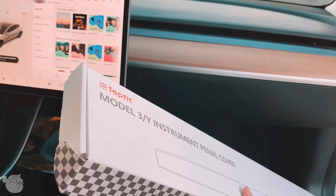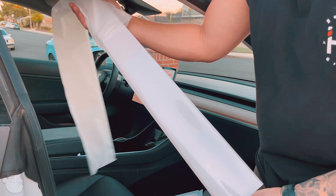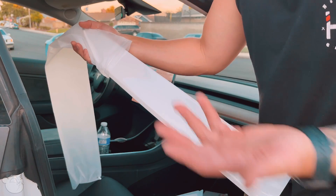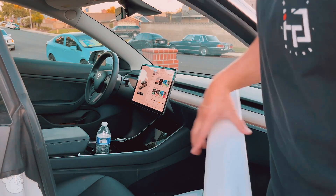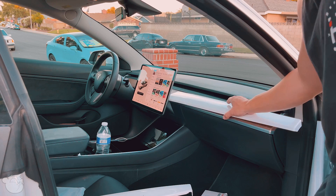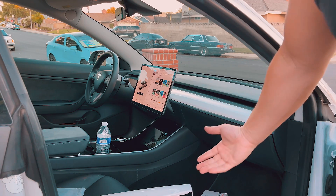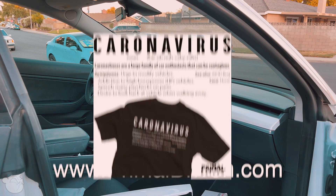Let's open this up - isn't that nice? The gloss finish might be a concern when the sun hits it, but I guess we'll see. It pretty much goes right here. Oh, tell me that doesn't look a million times nicer!